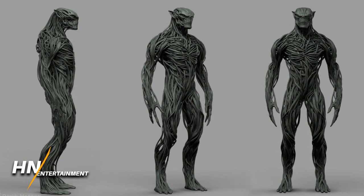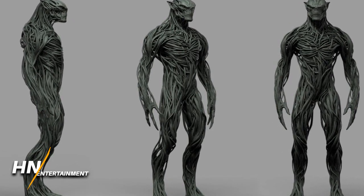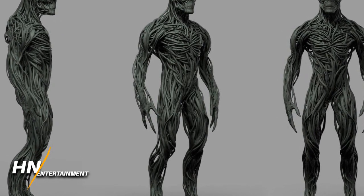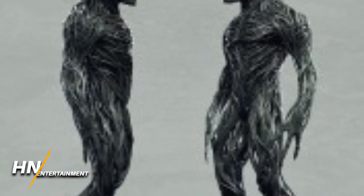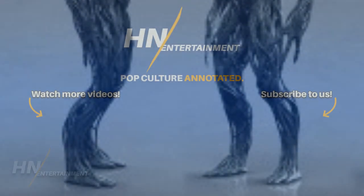Their appearance actually reminds me of Godzilla Earth, if anyone saw the Godzilla anime trilogy. In general, it kind of has a Swamp Thing-like appearance — very organic-looking. I wonder if they would have been like a plant-animal hybrid type creature. Leave your comments below — what do you think about this version of the Skrulls, and how do you feel about the original ending of Dark Phoenix? Let us know and we'll see you guys later.